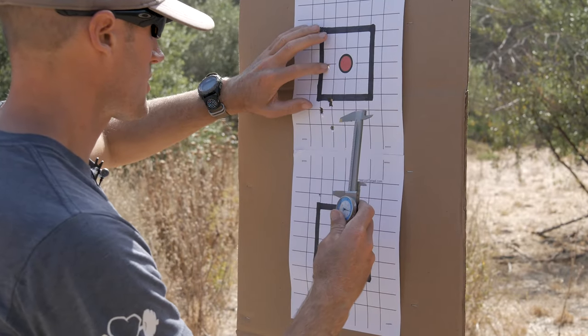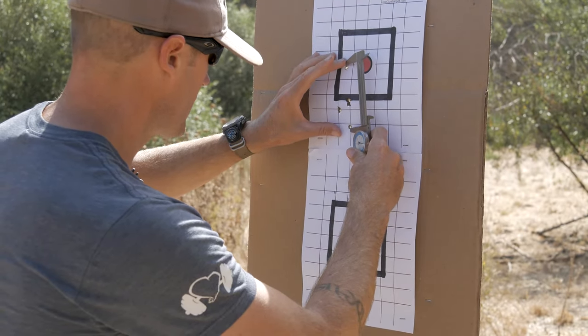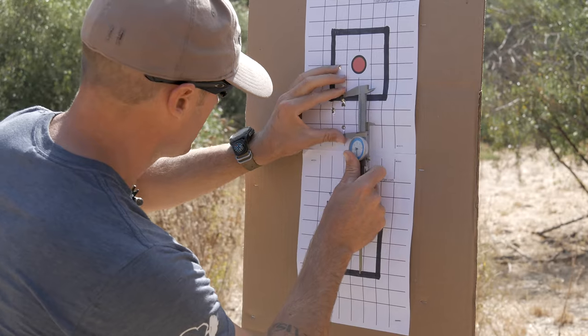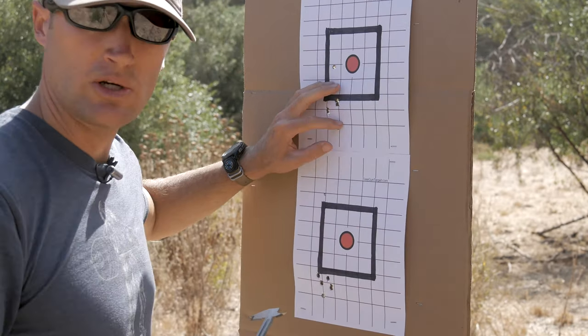But the first group — I got this guy way up there and edge to edge, including him, just barely over four inches, pretty unimpressive. If I were to get rid of that guy in a perfect world, that group shrinks to just under two inches.